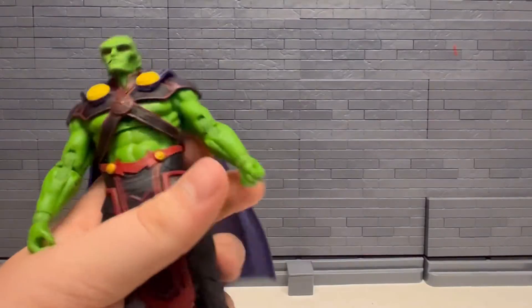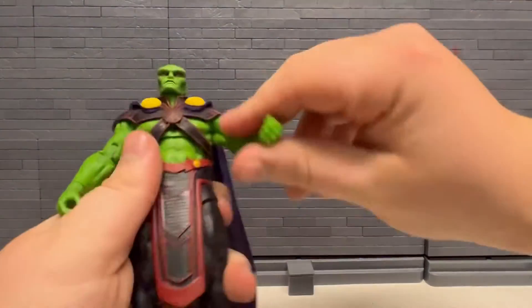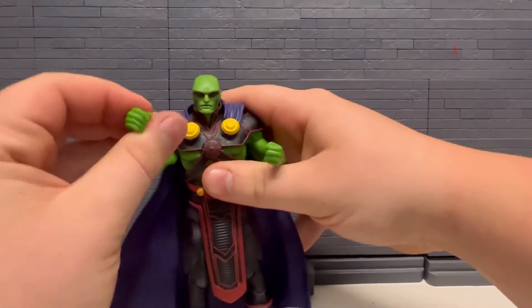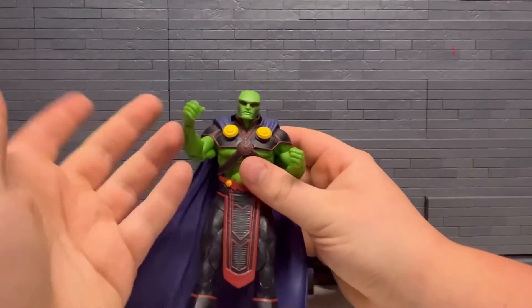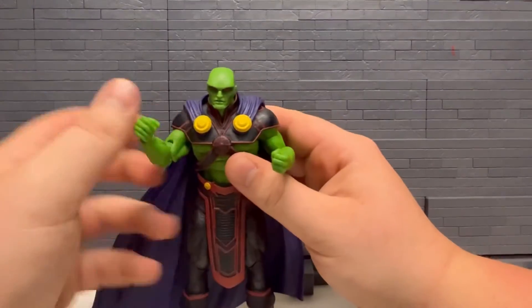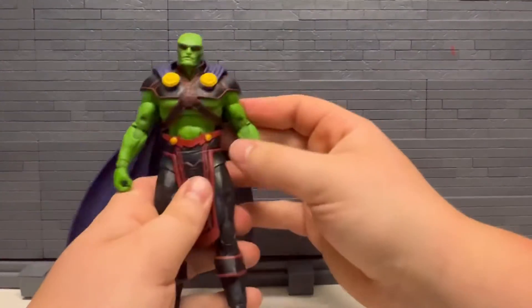Got the rubber crotch piece there. I do really like this figure for being their first Martian Manhunter — I think they did a great job. Almost wish he had another hand, maybe not a fist but like a flying pose or something. Not too sure, but that would have looked nice.